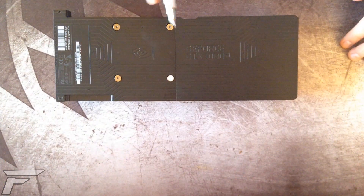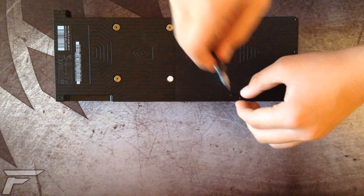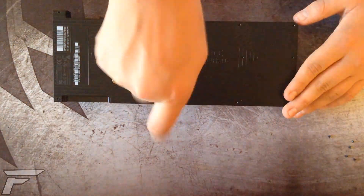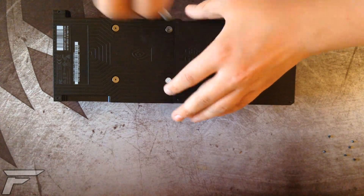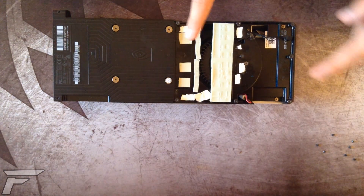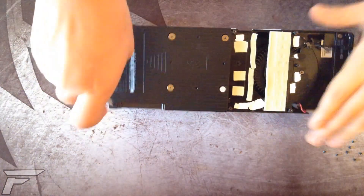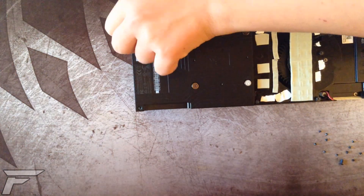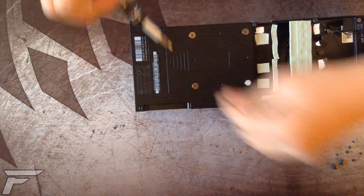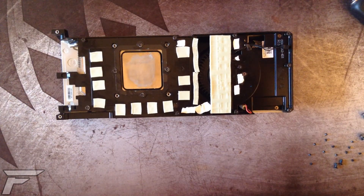The first thing you're going to do is remove the 16 screws holding the back plate. The first thing you'll see is that there is no card but only the cooler, because my actual GTX Sender DTI is in my PC. After removing these eight screws, the first part of the back plate comes out, then you can continue removing the others and the second part comes out.